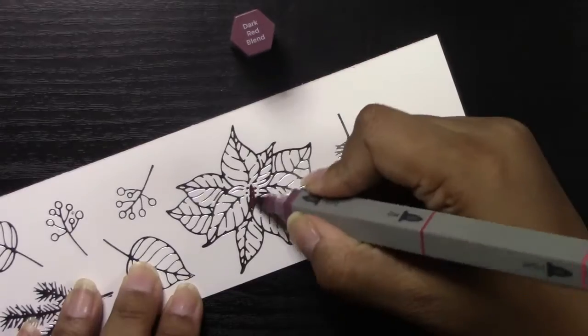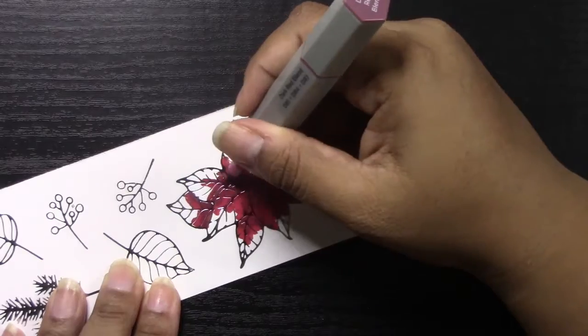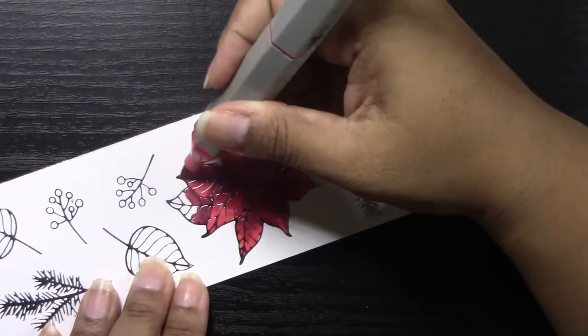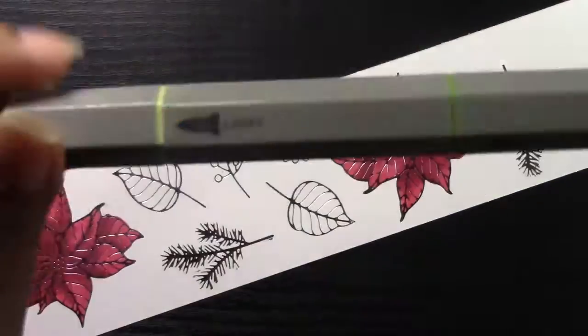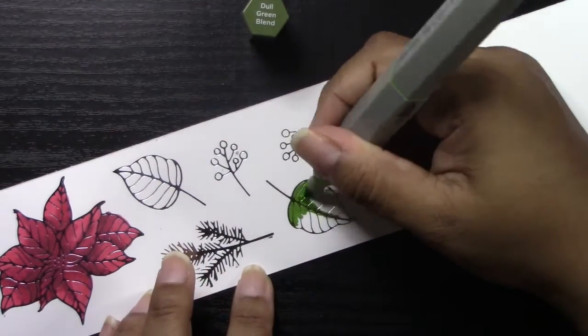I foiled those images the same way I did before with that Spellbinder silver foil, and now I'm using some Spectrum Noir deep reds and some nice deep greens to color these poinsettias and these leaves for you.